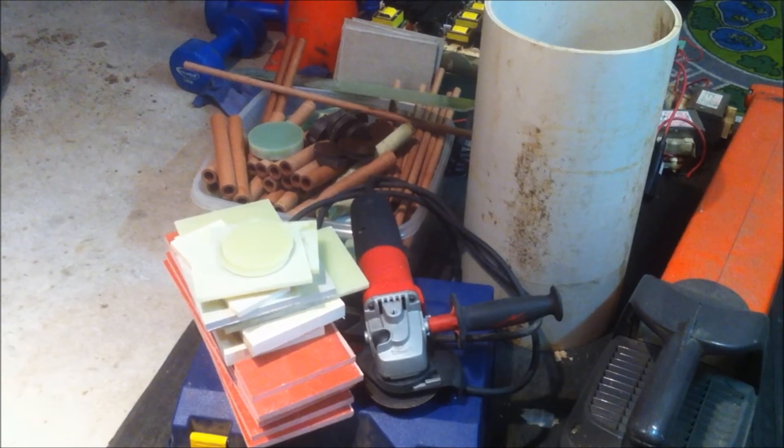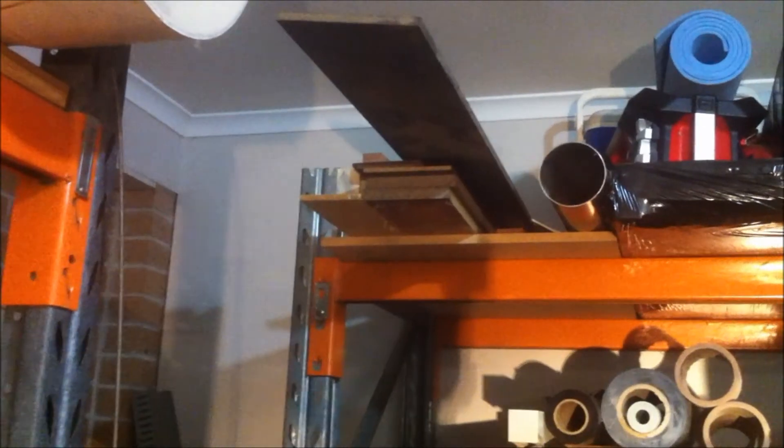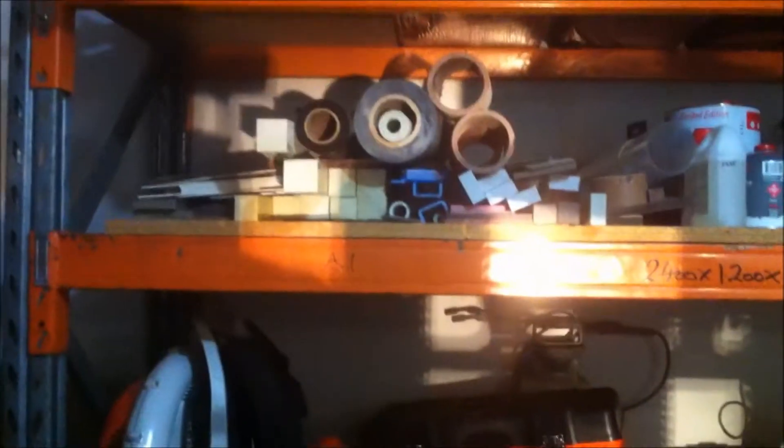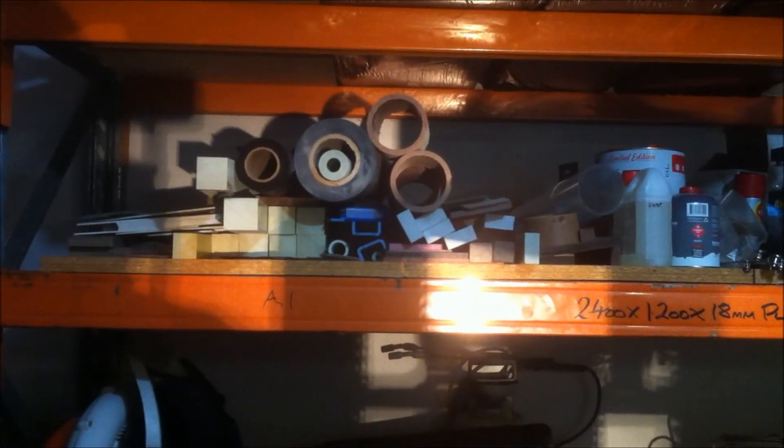I'm building up a bit of a collection of this ceramic stuff now. You can see up on the shelf I've got a whole pile of it, including some longer lengths. It's going to be pretty useful — I'm finding a lot of uses for it and getting a lot of good types of material from suppliers and manufacturers.